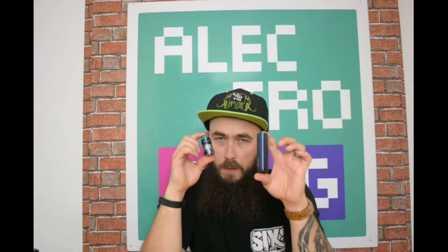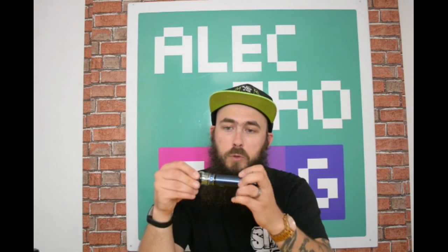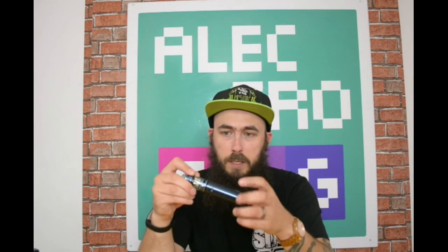Like I was saying, the tank weighs more than the battery does, which a lot of people won't notice. But if I hold them up like this, you can see the size difference in both of those. This is a 2600 milliamp hour battery and this is the iJoy Diamond tank — the battery is twice the size of the tank, but the tank is twice the weight of the battery.